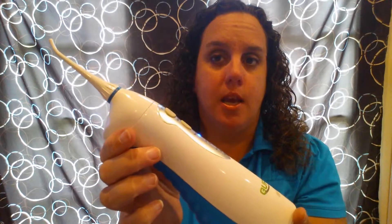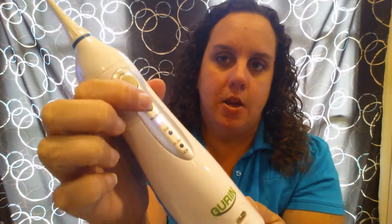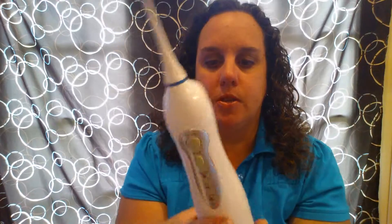It comes at least partially charged — straight out of the box, I haven't charged it, and as you can see it's already working. You can cycle through three different modes; that's the pulse mode, you can hear the different noise. I don't want to run it too much since there isn't any water in there — I'm not sure if I could damage something.